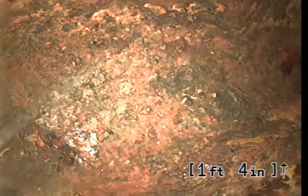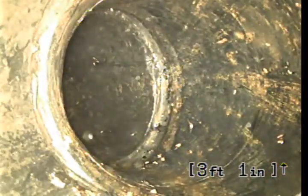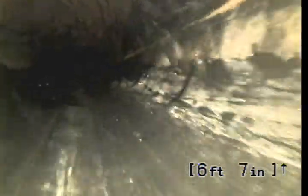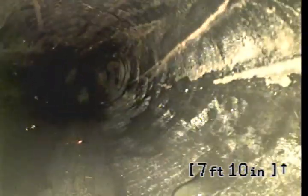We're at the bottom of the cleanout at 1 foot 4 inches. As soon as we get in, there's a little bit of an offset between the cast iron cleanout and the ABS. At 1 foot 10 inches, we're heading down frame. There's an elbow at 3 feet 1 inch going to the left. We're at 4-inch ABS material.